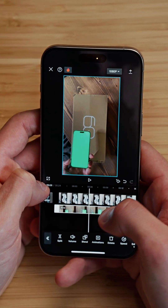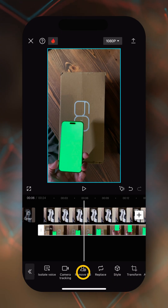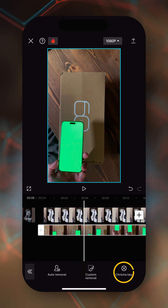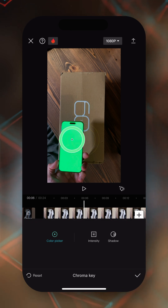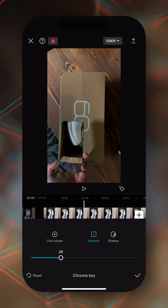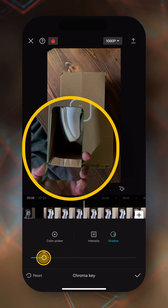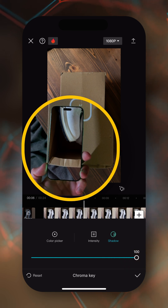Make your background clip as long as the one on top. Now tap on the overlay clip, go into remove background, and tap on chroma key. Move the color picker onto the green, then tap on intensity and move the intensity up. You can also increase the shadow to bring back some of the shadows on the iPhone.